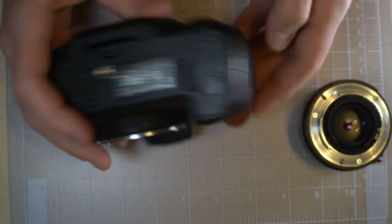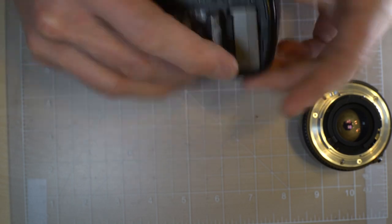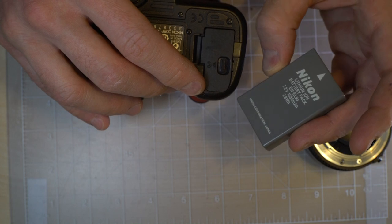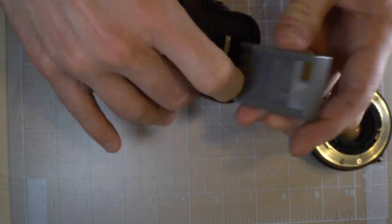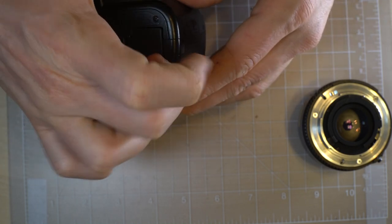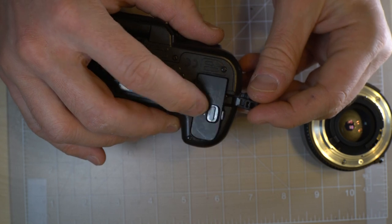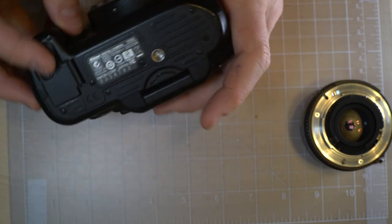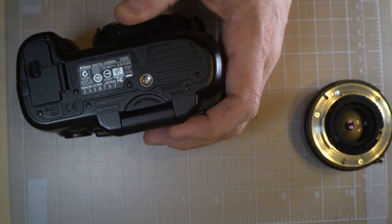On the camera's bottom, we have the battery chamber. Here's the battery — it's pretty much the standard entry-level Nikon battery, the ENEL9A. This little door here pops up so that if you have the AC adapter, that's where the AC adapter cable goes, so you can close the door with the AC adapter in. Right here we have your maker information, serial number, registration stamps, and your tripod socket.